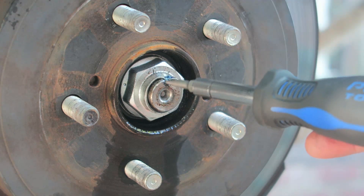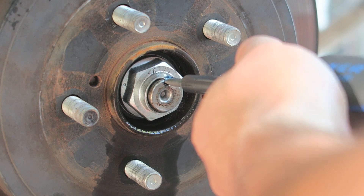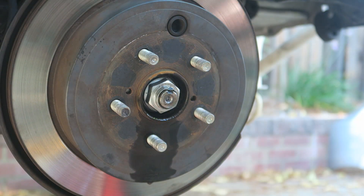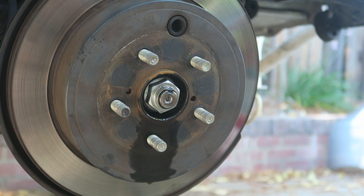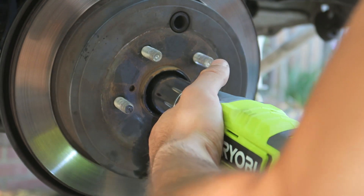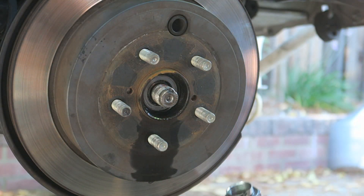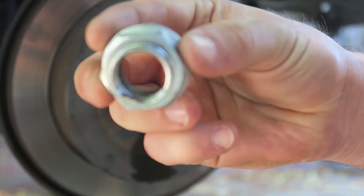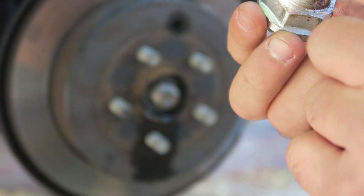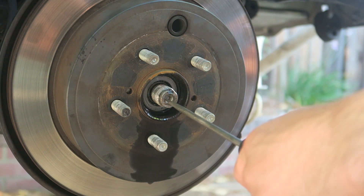When removing your axle nuts, there's going to be a little punch right here so you've got to first remove that with either a flathead or a punch tool. Then you're going to get a hammer and punch it out. Once you get that punched out, you're going to need a size 32 socket, either an impact wrench or a breaker bar. Here's the punch I was telling you about - it's got kind of an indent and you've got to push this out. When you put it back on you have to punch it right back in.